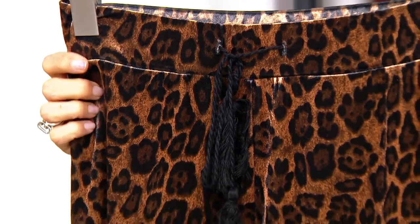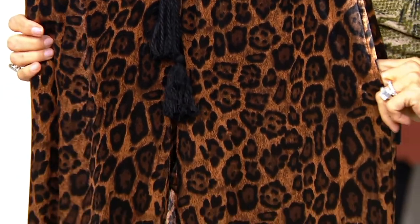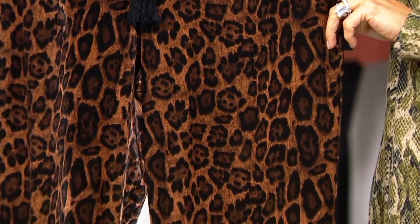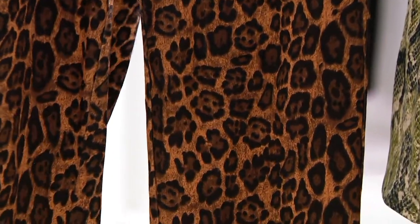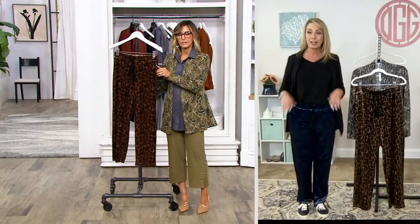This is machine wash tumble dry for velvet, which is incredible. The stretch and drape is remarkable. You also have pockets, because so many women asked Susan for more pants with pockets.